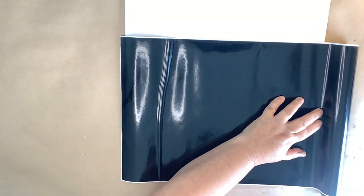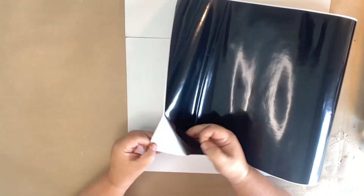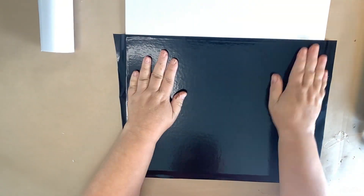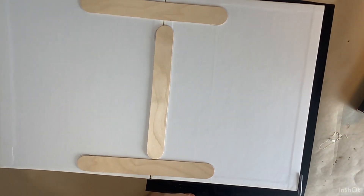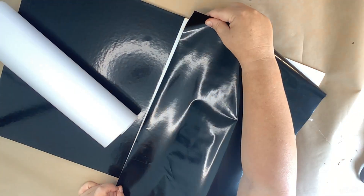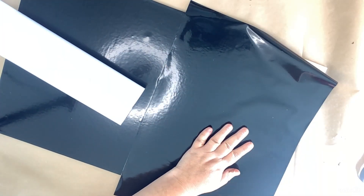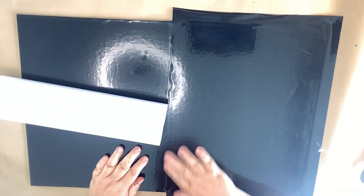I absolutely love these window clings this year from the Dollar Tree and I had to figure out a way to use them. Now I'm taking the black vinyl from the Dollar Tree to cover the canvas. I end up using two pieces, which does make a seam in the middle, but you won't even notice once the window cling is on there. I cut around the edges as close as possible, then line up the second piece. On a previous version I used buffalo check, but I wanted to try it with solid color.